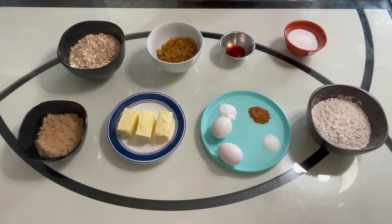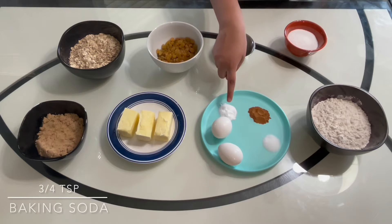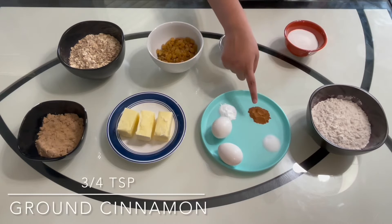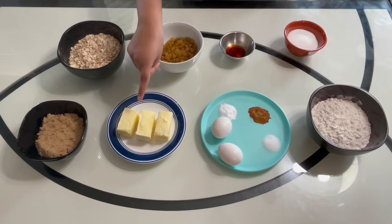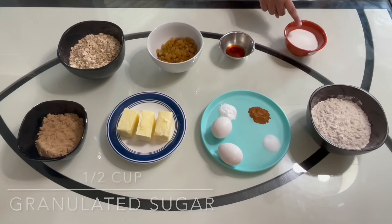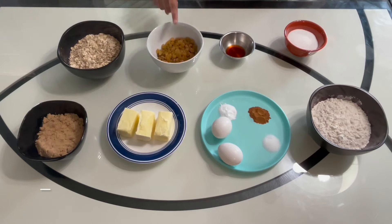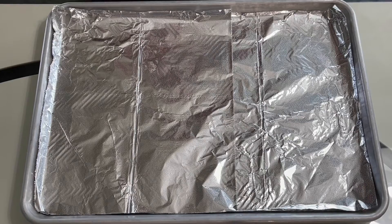So without further ado, let's get baking. To make this recipe we will need one and a half cups of all-purpose flour, three-fourths teaspoon baking soda, three-fourths teaspoon of salt, three-fourths teaspoon of ground cinnamon, three-fourths cup of softened unsalted butter, three-fourths cup of brown sugar, half a cup of granulated sugar, one teaspoon of vanilla extract, two eggs, one cup of raisins — you can use any types of raisins you want, I'm using golden raisins — and two cups of rolled oats.